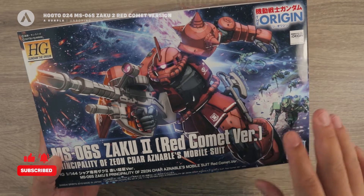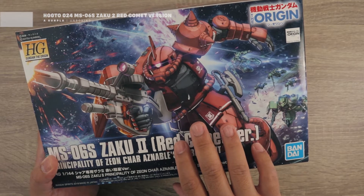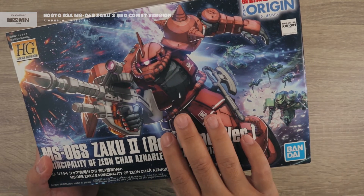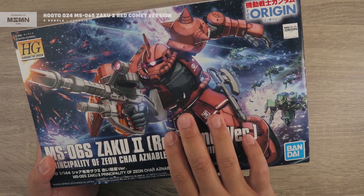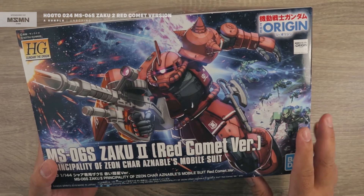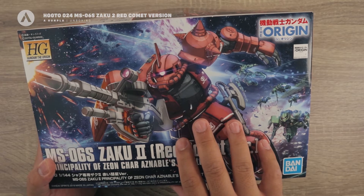The Red Comet version — a short story about it: during the Battle of Loum, Char requested a mechanic to remove the limiter of the Zaku 2. With that, Char managed to utilize the Zaku 2 at 100% and he managed to shut down five battleships. The difference between this Zaku 2 and the other Zaku 2 from the High-Grade Origin line is that this one has an additional weapon.